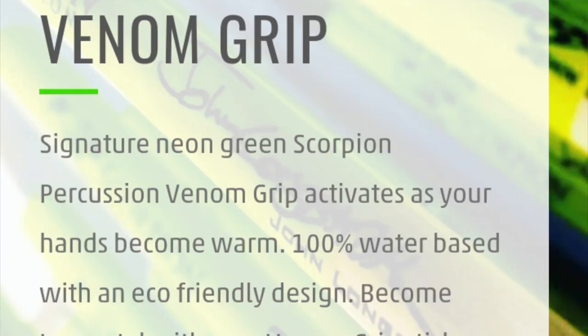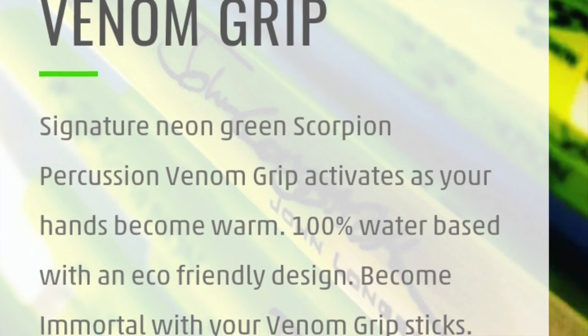The Venom grip is something I want to talk about. It's cool because of the color — it matches the color scheme of the business. Unlike regular grip add-ons like tape, this feels very smooth and natural. It's water-based, and I've done several shows with it already. Unlike the Vic Firth purple dip, this has not worn off at all. My shows are roughly two to three hours at a time, and there's no evidence of wear on it at all.